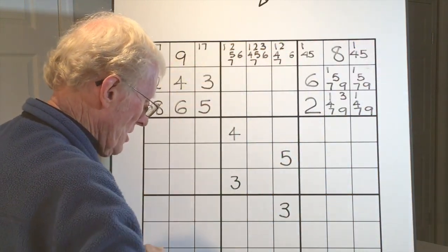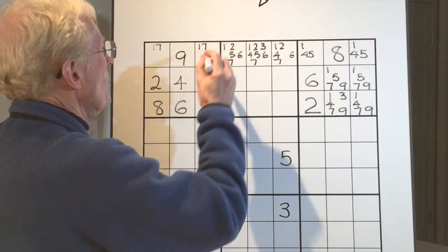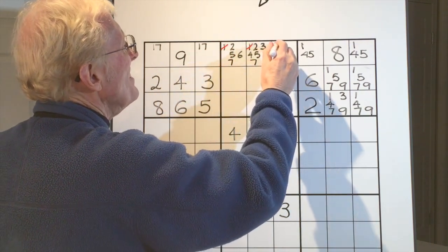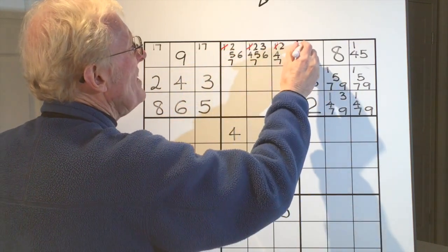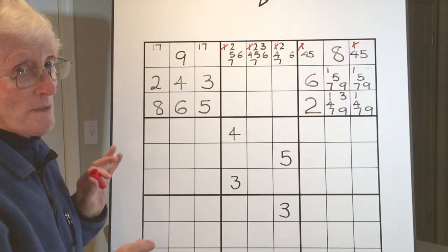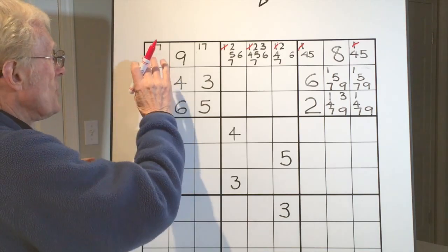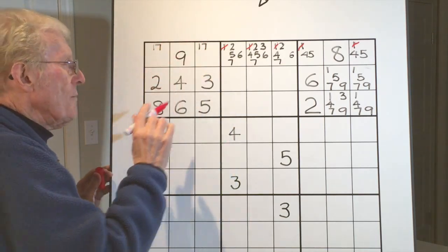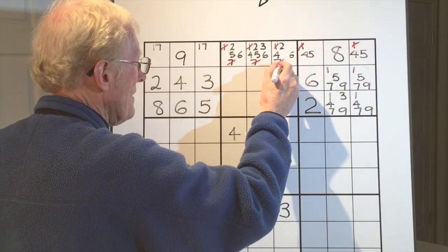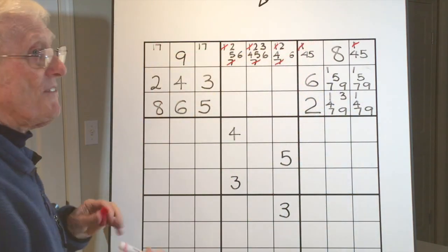I'm going to put a cross over the ones we can eliminate or erase. Here we are — there's a one, here's a one, here's a one, here's a one, here's a one. You've probably already noticed something exciting happening, but let me push on. We were doing this first — for the sevens, we can also get rid of the sevens along here: this seven, that seven, and that seven.